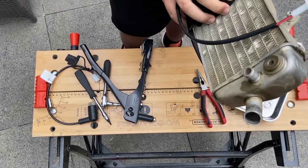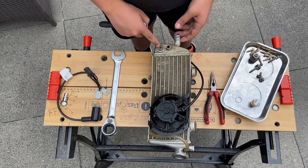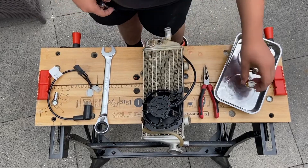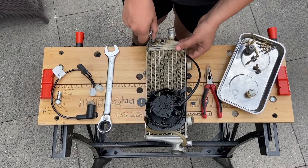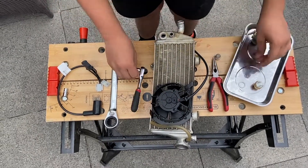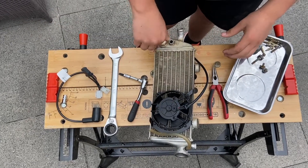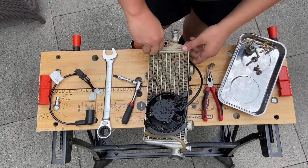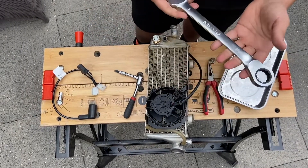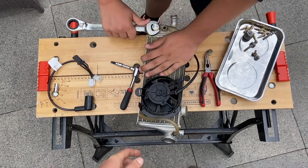Now the fan is in place. With the radiator already off, it's going to be easier to take this one out and put the temperature sensor in. So let's do that now. Here we have to put a washer and tighten it, then get a 22 millimeter wrench to further tighten it.